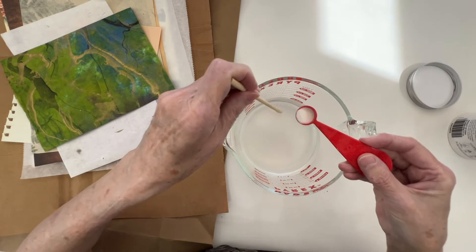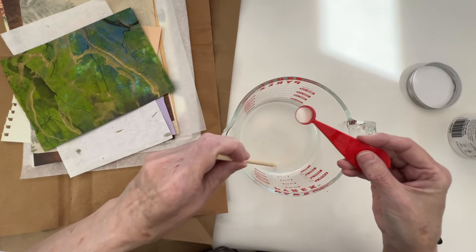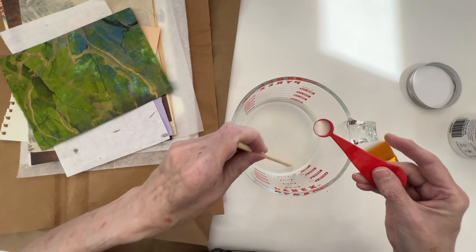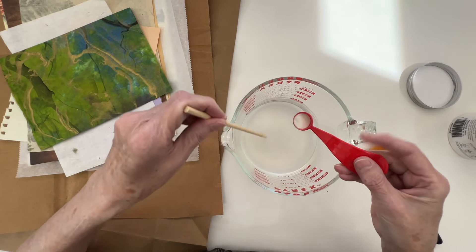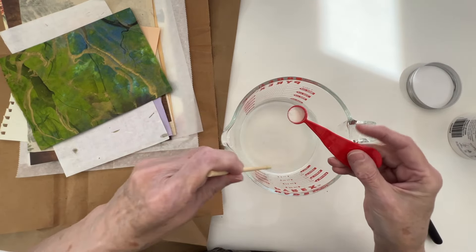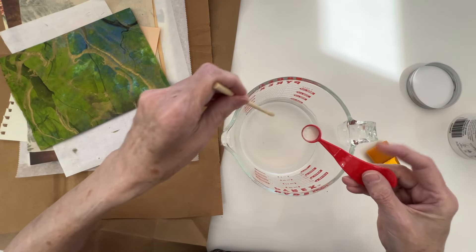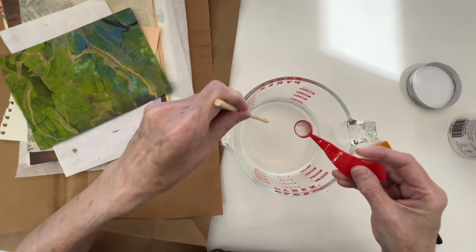You have to stir it for about a half an hour, which is a really long time. But what I'm going to do is, once I add this to the water, I'm just going to stop the camera, stir it, and put on a YouTube video.